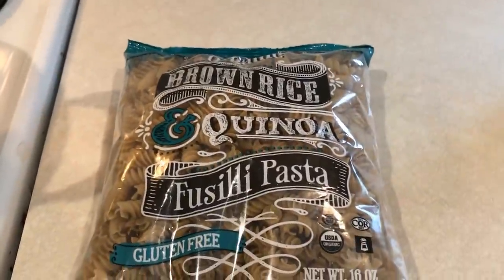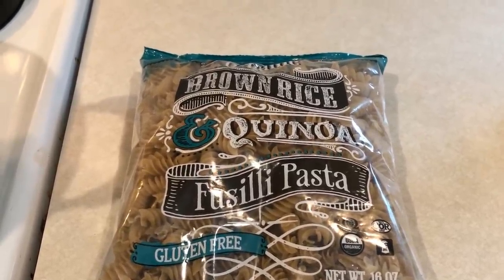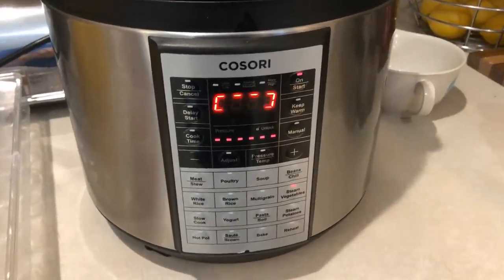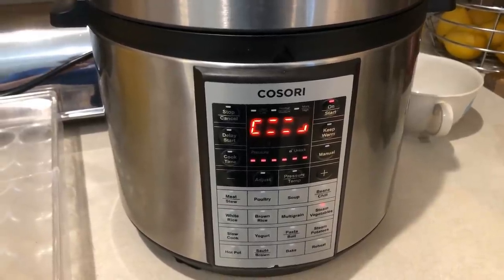I'm getting ready to boil this pasta before I show you guys how I'm going to make the Italian pasta salad, so that is going to be going in here. I'm also making some hard boiled eggs for the chicken salad, so that will be coming up too.